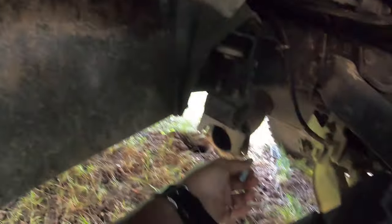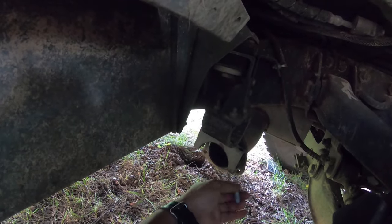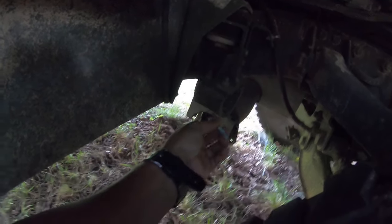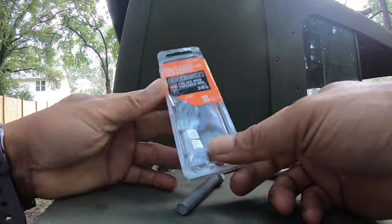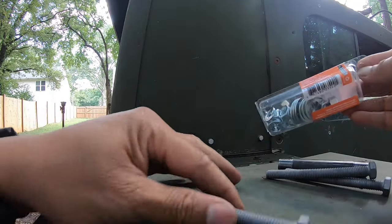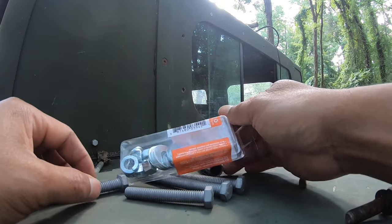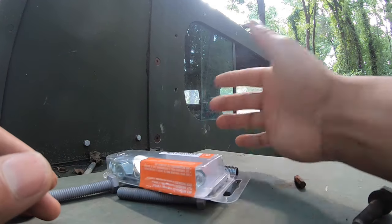This one will go right there — it can go from this way or from the other way, whatever makes the install easier. And I got this — it comes with nuts, lock washers, and regular washers. All total: $16 for everything together. Alright, let's go install this and see how it works.